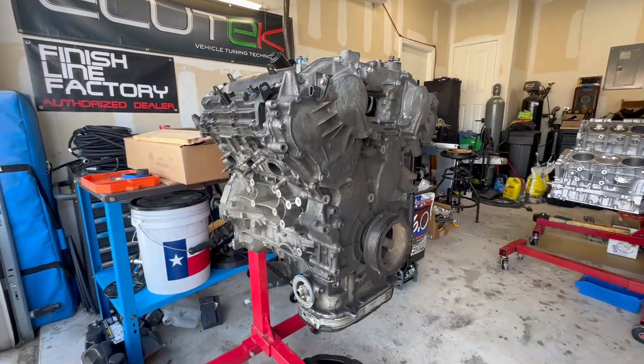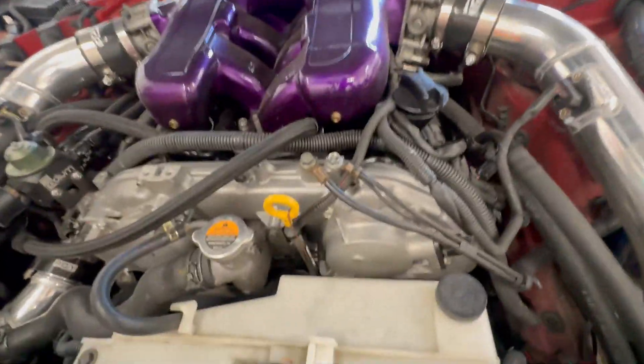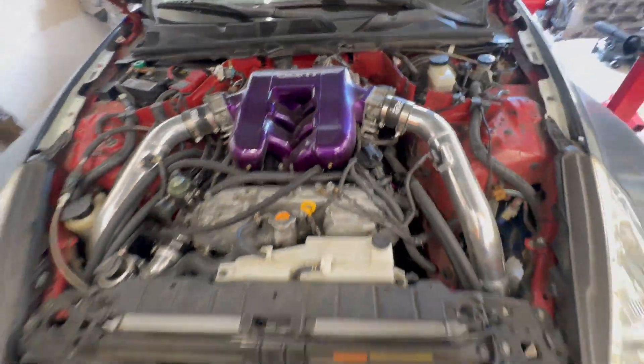Look at how dirty I let this thing get. This is actually the original engine that came out of my 370z — the same one I did a whole drift weekend with, a whole bunch of competitions. We got four podiums total with that engine, so it owes me nothing. I pulled it out running in favor of the built engine. I wanted to make a video to tear it down and see how well it held up after about two years at 580 wheel horsepower, tuned at 12 psi.